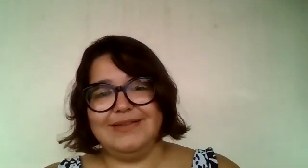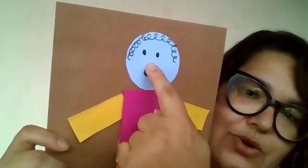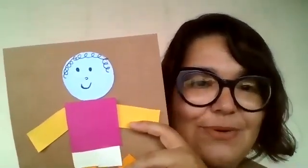And the hair. Look — beautiful! You have two eyes, one nose, one mouth. All right? Bye-bye, guys. See you next week.